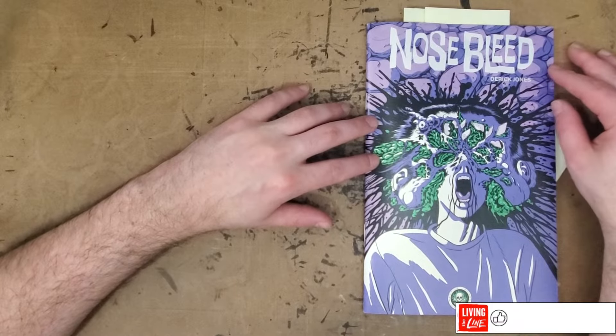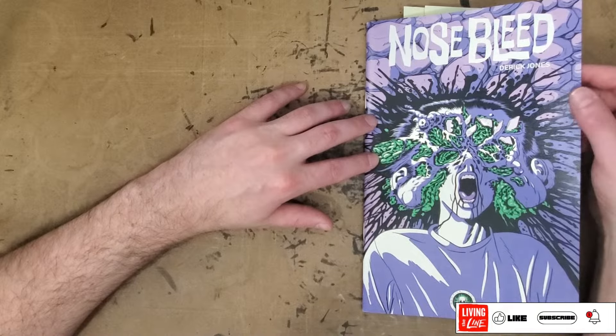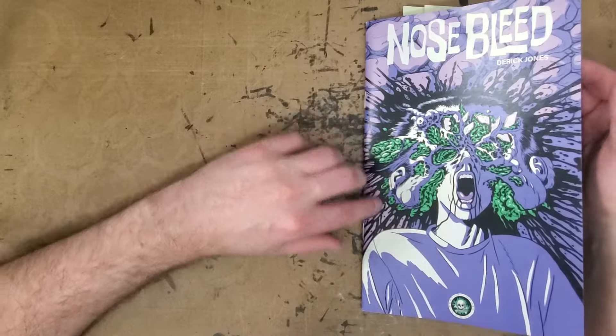Hey there everybody, thanks for joining me for another one-man review. Today I'll be taking a look at the comic Nosebleed, put out by Reptile House Comics. This is written and drawn by Derek Jones.